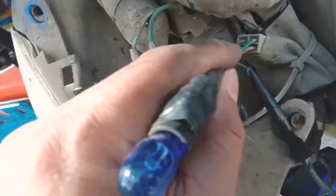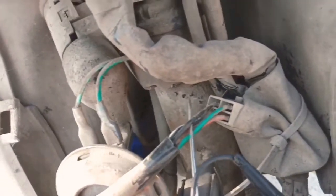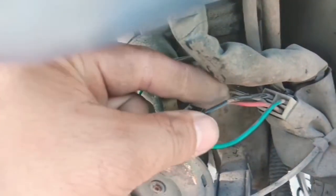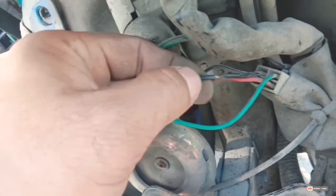Angat natin para makita. Kaya natin itatap yung extra wire. Pabalatan natin yan. Tapos, magkatap tayo ng extra wire dyan, papunta doon sa may sidecar para maiconnect natin yung LED.